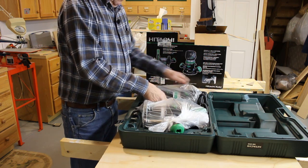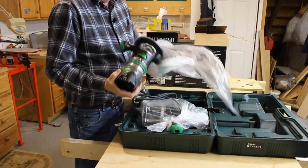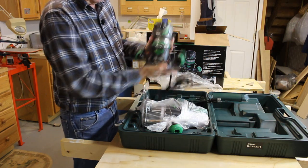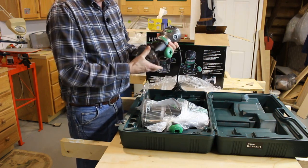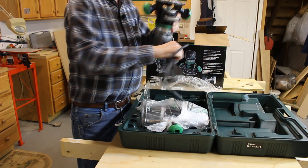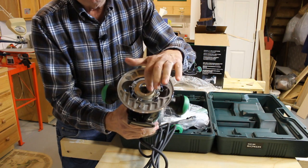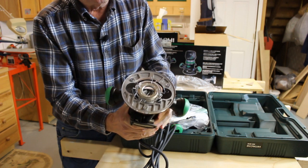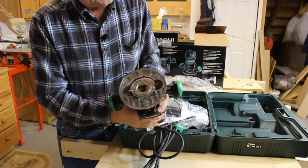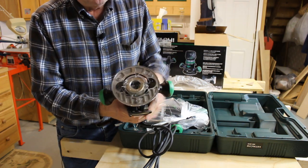Right away when I open it up, here's the router. This is the base — the non-plunge base, the fixed base. Looks nice. On the bottom of it, I notice right away that there's an adapter ring on the router base to take the Porter Cable style inserts. I wish it was part of the plastic base — I'm not a real fan of these, but they work good. I have a similar thing on my Hitachi that's in my router table, so it works good. I just wish it was all plastic, but this is fine.